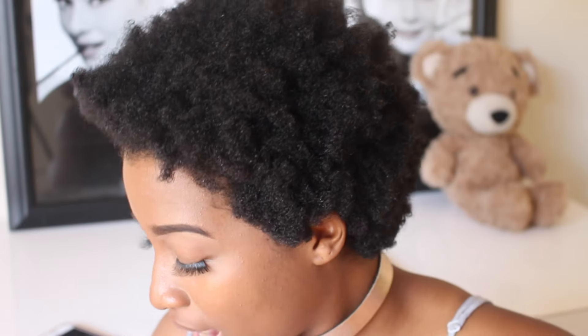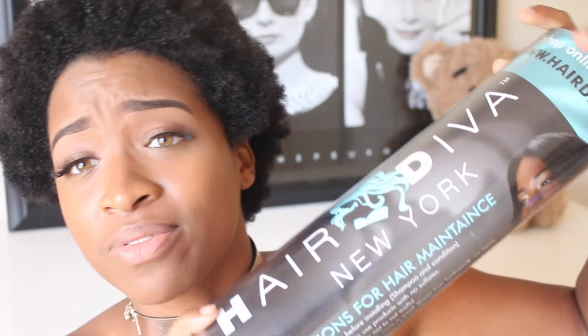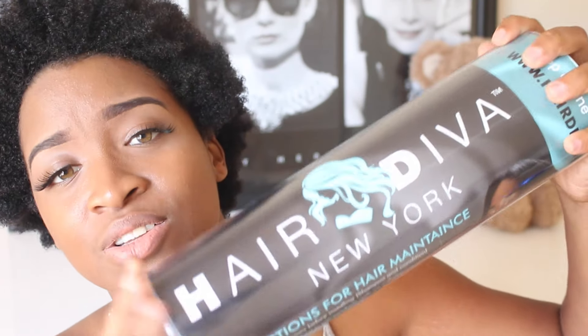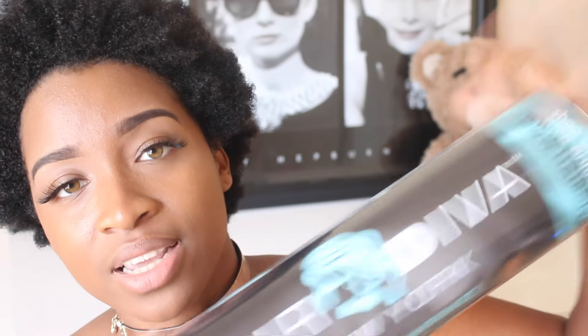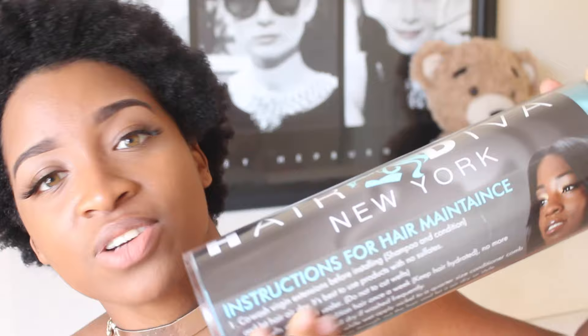In today's unboxing video I'm actually going to be showing you guys some hair that was sent to me from Hair Deep in New York, and I'm pretty excited because it came in some beautiful packaging. The hair actually came in this really cute blue metallic-y envelope — I have no clue where to get something like this, but I thought it was really cute — and it also comes in this very handy dandy tube.